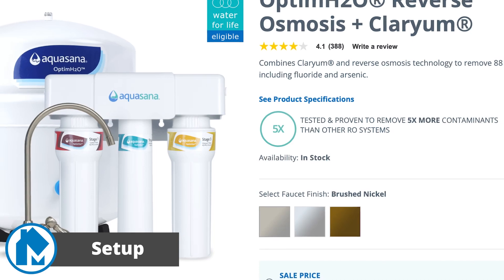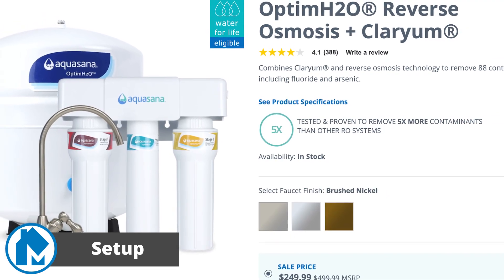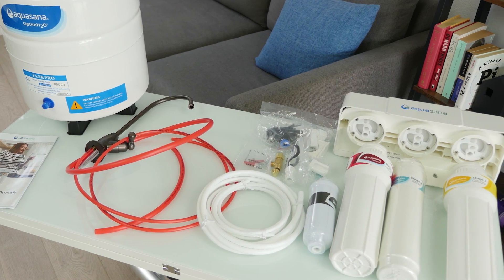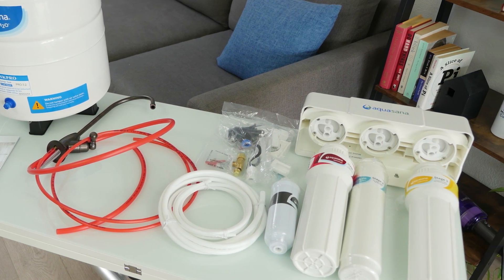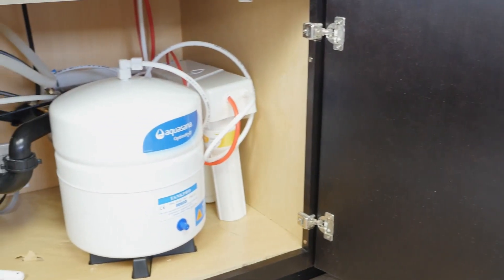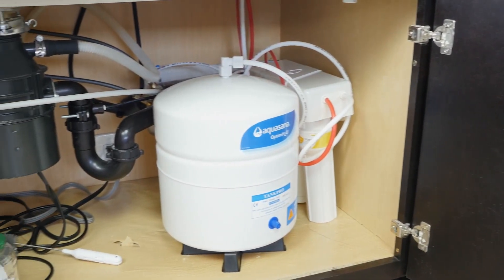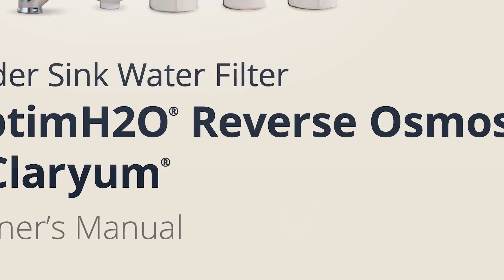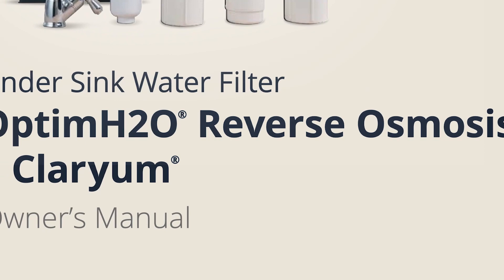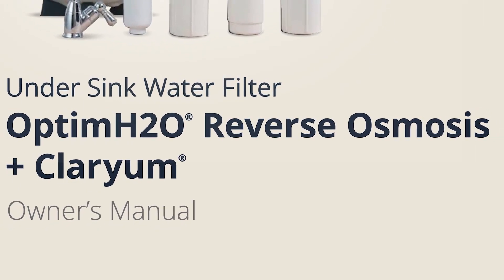Usability for the Aquasana is quite good. It's an under-the-counter RO system, which is great for those who want to maximize counter space. The system is available in three different color options. Setting up the Aquasana system is complicated — it requires the use of tools as well as some basic plumbing knowledge. Aquasana states that it will require drilling into your pipes, and if that isn't something you're comfortable with, they recommend hiring a professional plumber. That said, if you do wish to install the device yourself, they have a detailed manual and video to assist you in the installation.